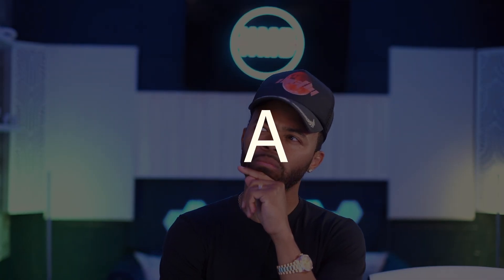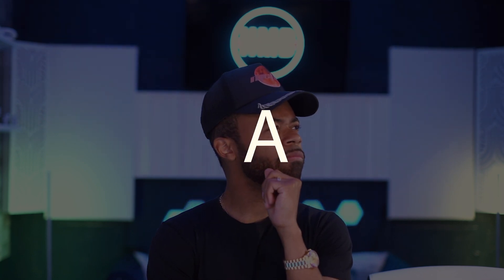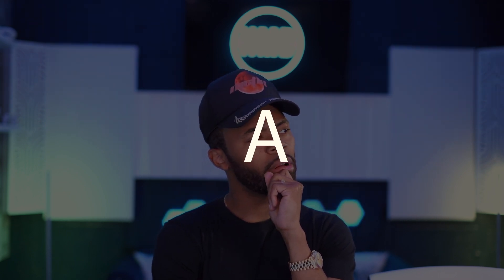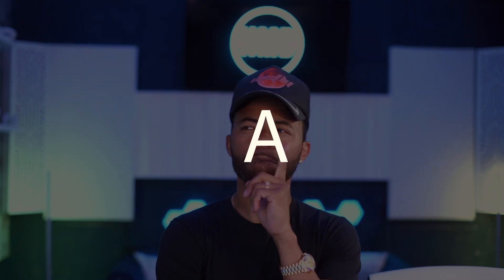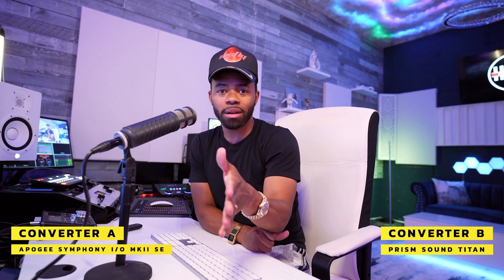So now I mentioned at the very beginning of this video that I switched over from my Prism Sound Titan to the Apogee Symphony IO Mark II Special Edition. Let's hear what the converters of the Prism Sound Titan do to the exact same song compared to the Apogee Symphony IO Mark II Special Edition. If you pick A as the Apogee Symphony IO Mark II Special Edition, you are correct. And if you pick B for the Prism Sound Titan, you are correct.